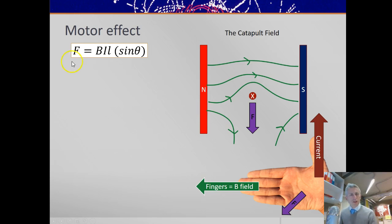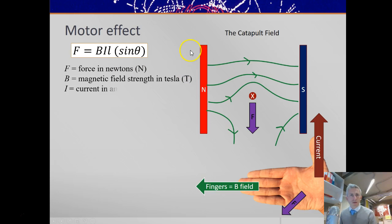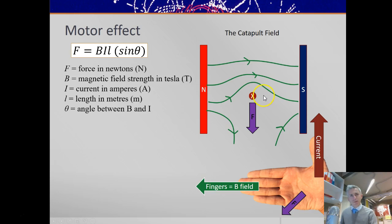Those have a mathematical relationship. The force is F = BIL, sometimes times sinθ, where F is the force, B is the magnetic field strength in Tesla — and this defines the strength of magnetic field — I is the current in amps, and L is the length in metres. Theta is the angle between B and I. Here the angle between B and I is 90 degrees, and so sinθ = sin90° = 1, so this is not necessary when they're at right angles. But if they aren't at right angles, sine of that angle will give you the proportion of the force.